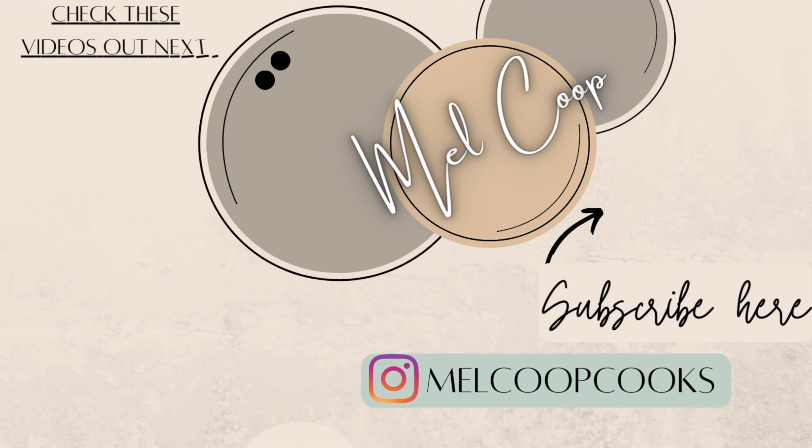Thank you so much for sticking this video out this week — leave me a flower below if you made it to the end. If you enjoyed this video please give it a thumbs up and let me know what you thought below. I will see you back here on Wednesday, I promise I will have a video up. Hope you guys have a great rest of your weekend, bye!